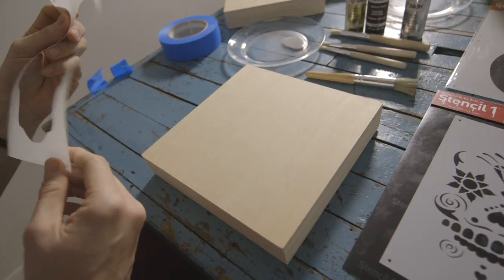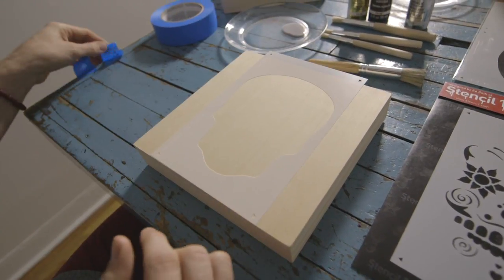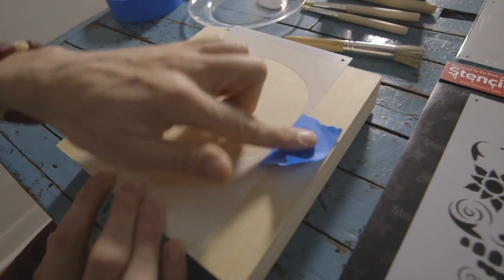You take your stencil — that is the first layer, which is the silhouette of the skull — and I'm going to take a little blue tape and just hold it in place with that.